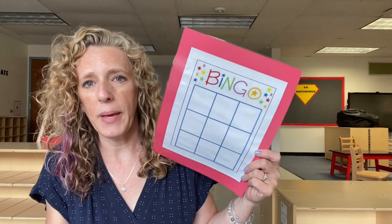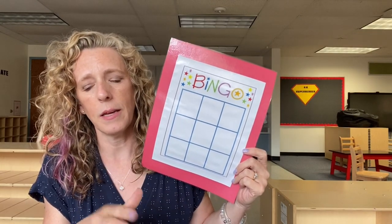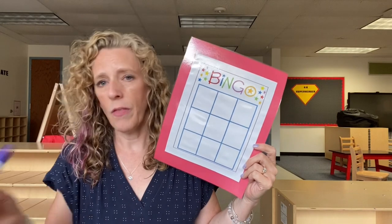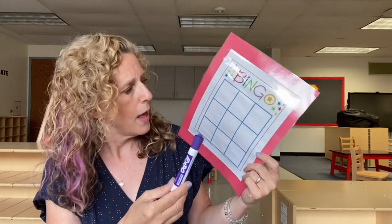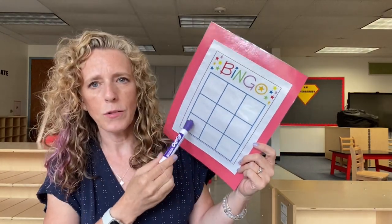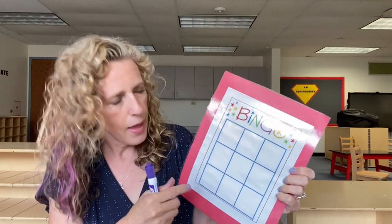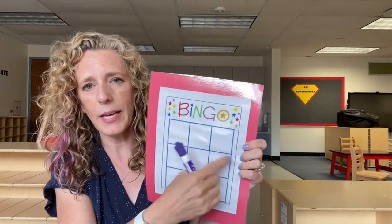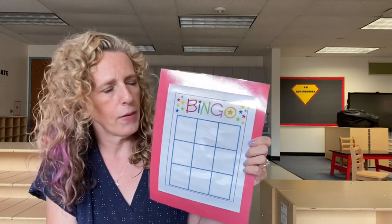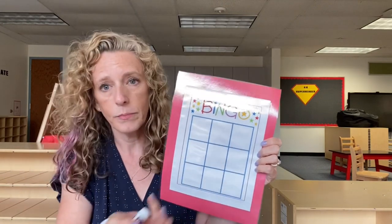Next, a blank bingo sheet. This can be put at a center. I usually start with it in small groups so the kids can see how you play bingo, then giving them dry erase markers and having the kids write the letters on here. This is laminated — it's just a piece of construction paper with a bingo sheet I printed out for free from somewhere. You can use a dry erase marker and then just erase it off. So having the kids write their own letters in bingo, then having a little basket of letters and taking turns pulling them out.